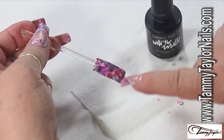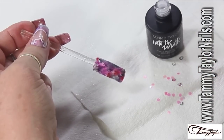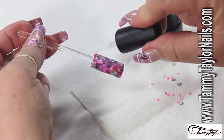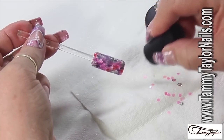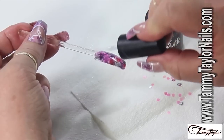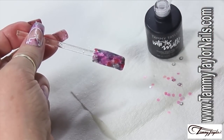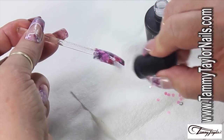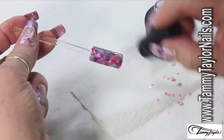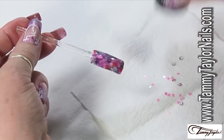Now that it's completely cured, I'm going to seal it. You see how beautiful the background is? You know what — this can be an accent nail. You can do all the nails like that if you want to go wild, and that would be just fine because it will look fabulous. No nail would be the same — even if you're using the same colors, they would be completely different.